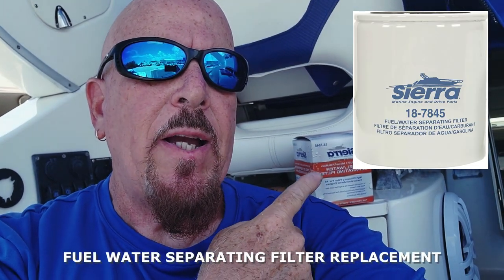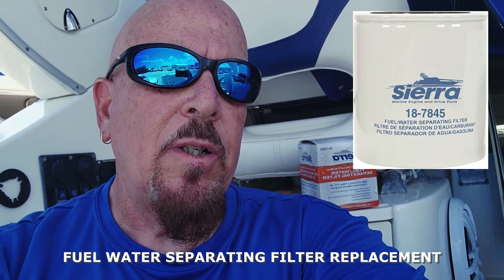How you doing guys, welcome back to the channel. Today we have a little project — it's nothing intensive, but it's something that has to be done at least every year. I change mine every year at the start of the season. I'm going to go ahead and change the water separator filter right behind me here.